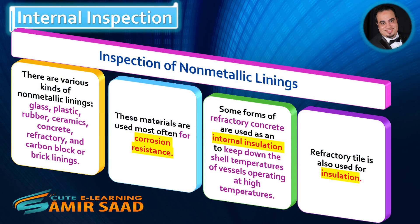Inspection of Non-Metallic Linings. There are various kinds of non-metallic linings: glass, plastic, rubber, ceramics, concrete, refractory, and carbon block or brick linings. These materials are used most often for corrosion resistance. Some forms of refractory concrete are used as internal insulation to keep down the shell temperatures of vessels operating at high temperatures. Refractory tile is also used for insulation.